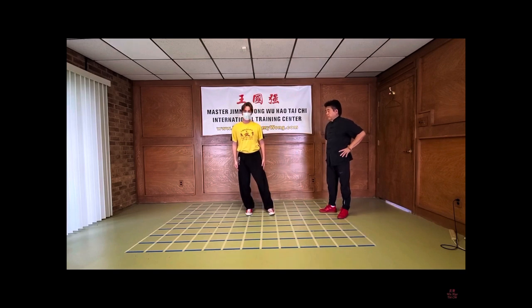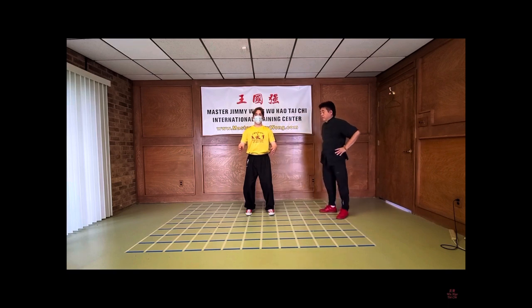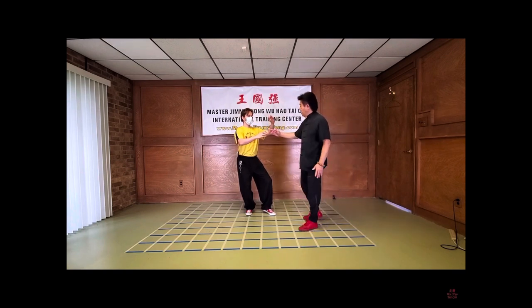Feet apart. Bend your knees and raise your hands slowly. Stay where you are, and make sure you go down a little bit more. There you go. And then shift to the right. Turn. Yes. And you keep the center — as you can see, he is keeping the center of the body.